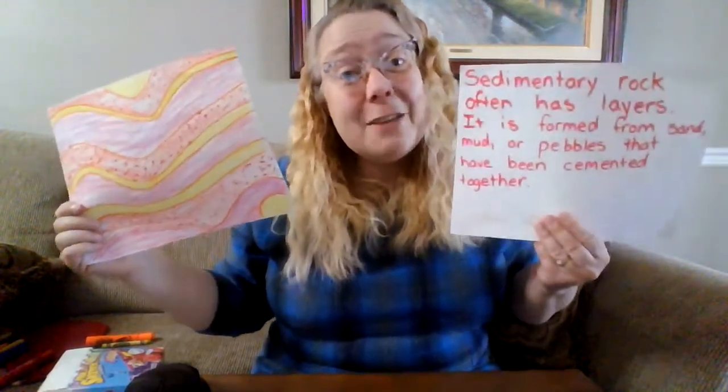I can't wait to see what you do. Have a lot of fun making your sedimentary rocks, everyone. See you soon.